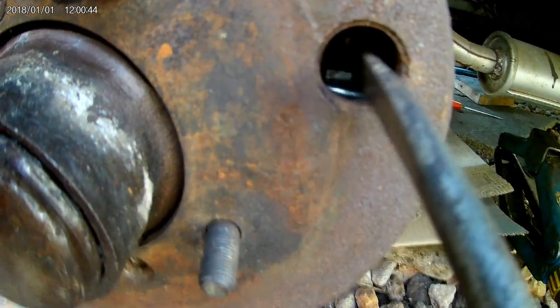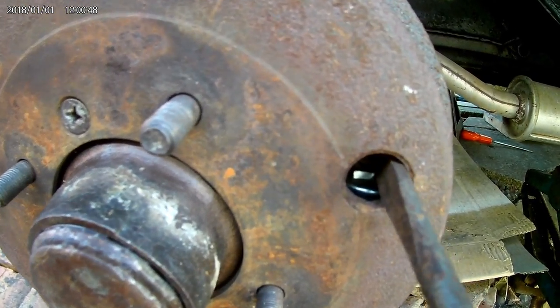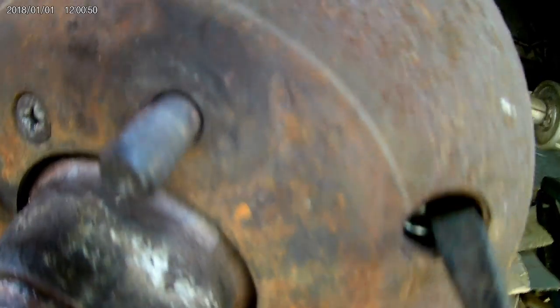What we need to do is get the old screwdriver in, turn it clockwise until it locks tight onto the drum. And of course, that's so tight.